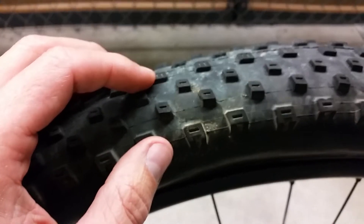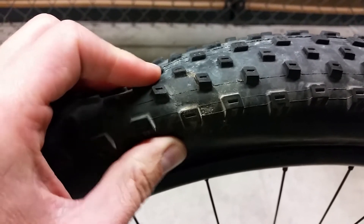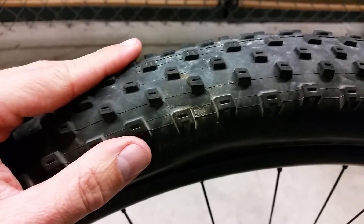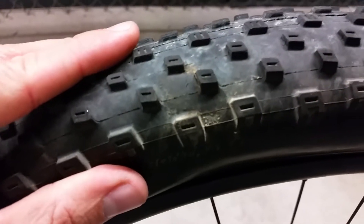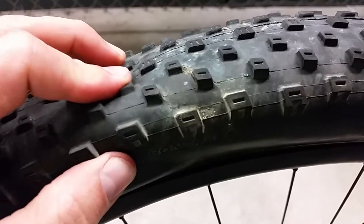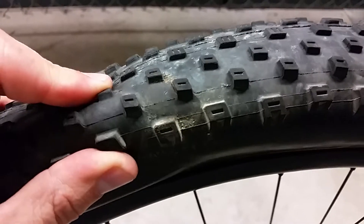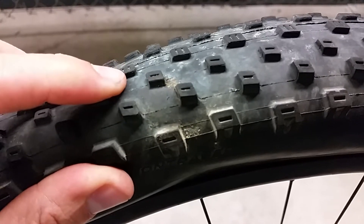Hey guys, I wanted to show you an issue I'm having with my Bontrager Chupacabra. I've been running about 12 psi in this tire, tubeless, and it's been working great. I went through a rock garden on Monday and got this small little hole that you can see right here. You can see it's been leaking sealant. On Monday I tried to pump up the tire a little bit more to see if the sealant would fill the hole, but it wouldn't.